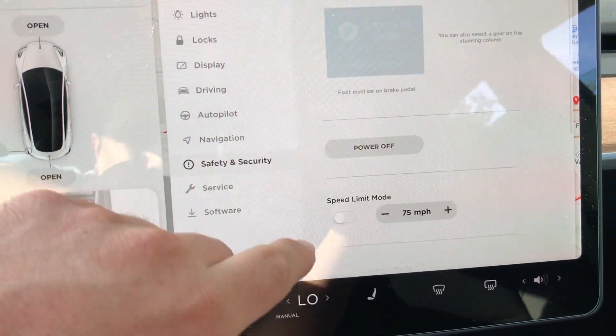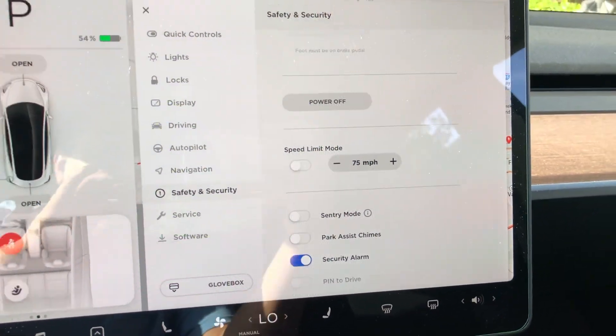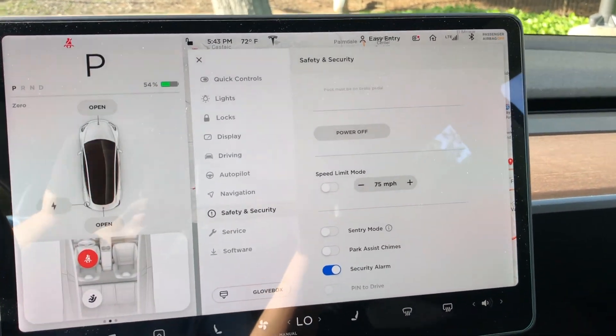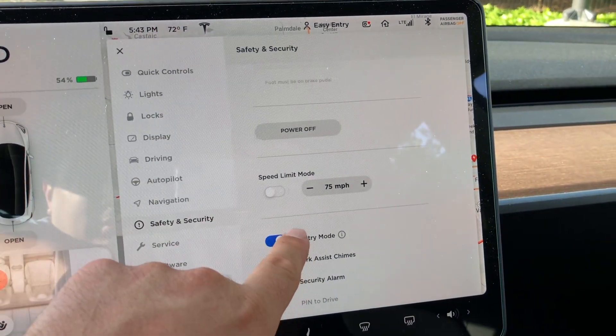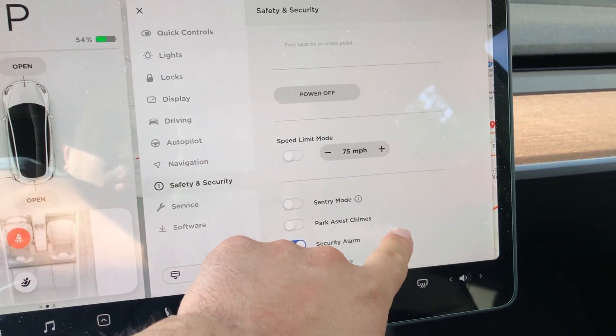The sentry mode — I know a lot of people are waiting for the option to keep sentry mode on persistently. That hasn't been fixed yet. Even if you turn it on, it's still not going to stay on all the time. You have to flip it on every single time you get out of the car.